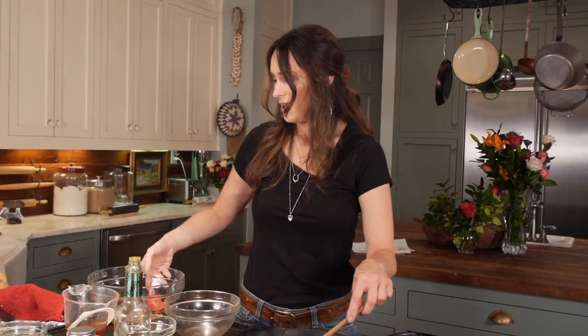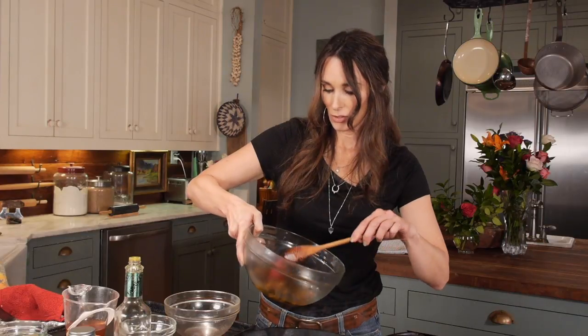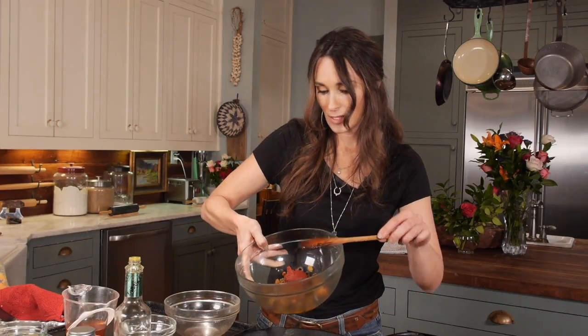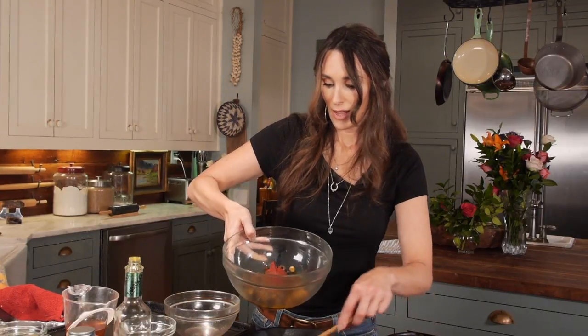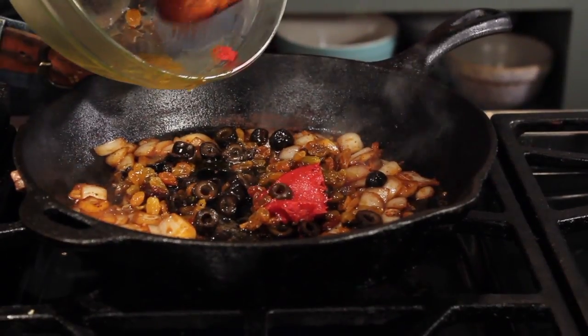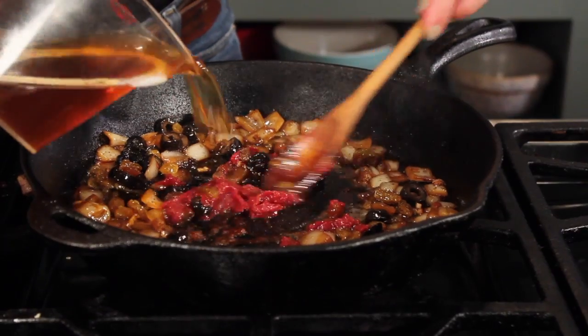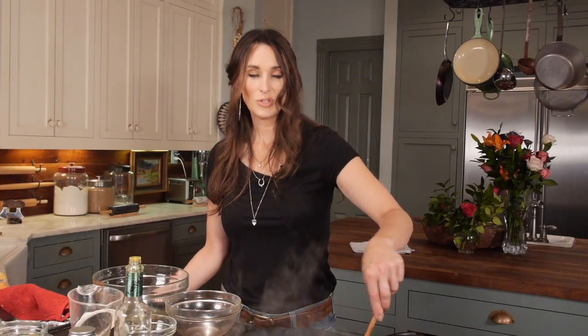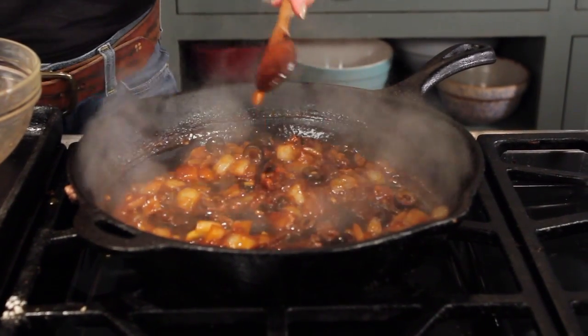Now for the yummy stuff for the inside of this dish. I'm going to be adding a little bit of tomato paste, olives, honey, raisins, and turmeric. That's what makes this dish Moroccan. I'm also going to put in the rest of my stock. Reduce until it's thickened — you'll know when that happens, and you'll know it's time to stop.